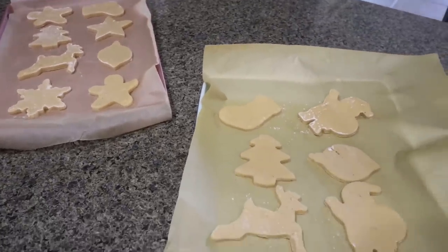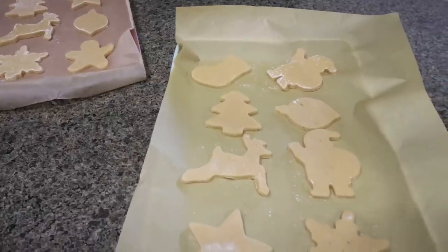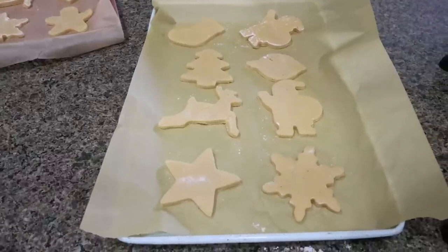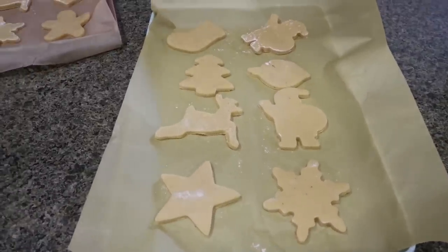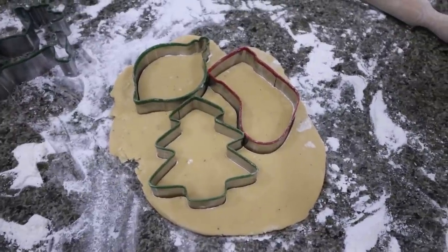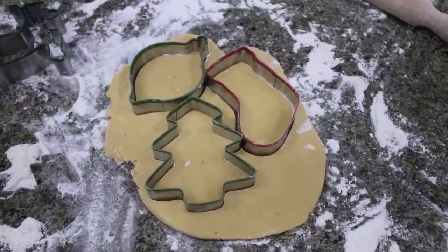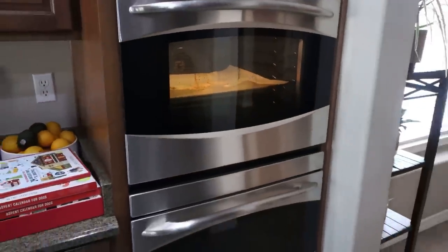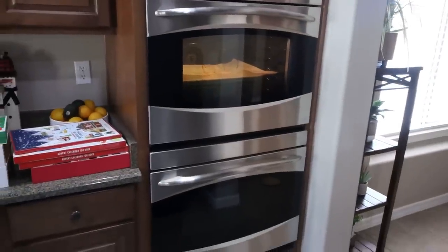Both baking sheets are ready to go. These are going into a 350 degree oven for about 10 to 12 minutes. You want them to be golden brown on the bottom but not baked too much — you want them soft in the middle. While they're in the oven, I continue rolling out the remaining cookie dough and getting another batch ready. Having double ovens is making cookie making this year a lot easier.